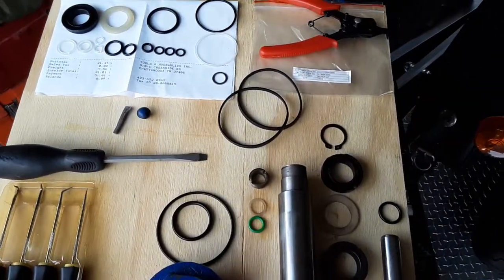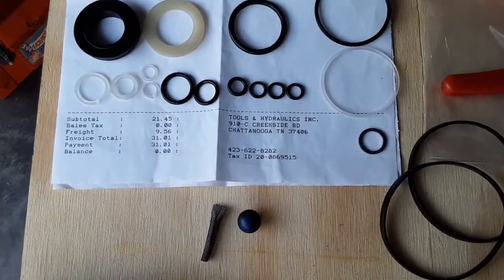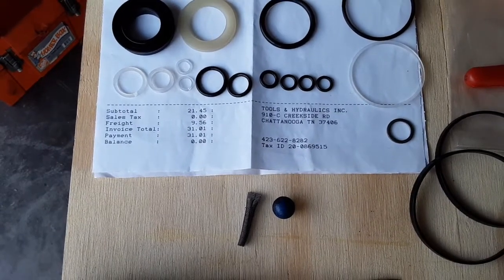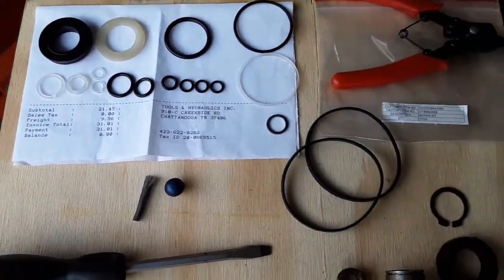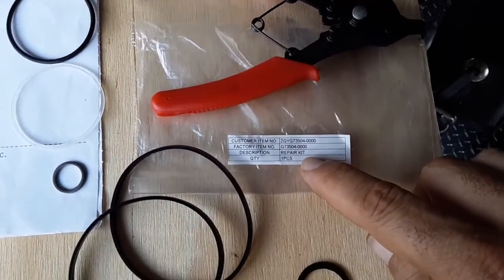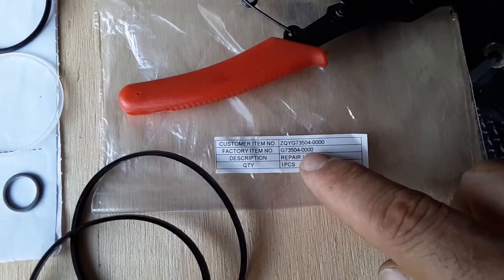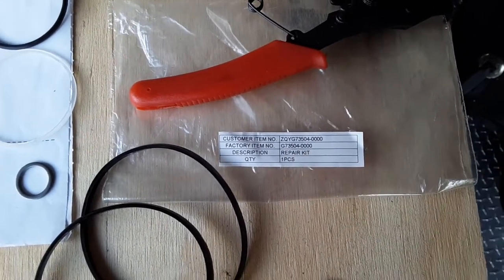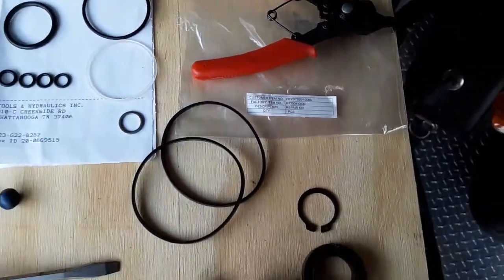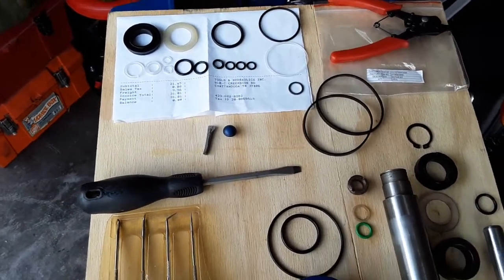For mine, I got it at Tools and Hydraulics Incorporated out of Chattanooga, Tennessee. It was $21.45 with $3.01 shipping. Here's the part kit number right there — it's the G73504-40S, and it actually says factory item number.